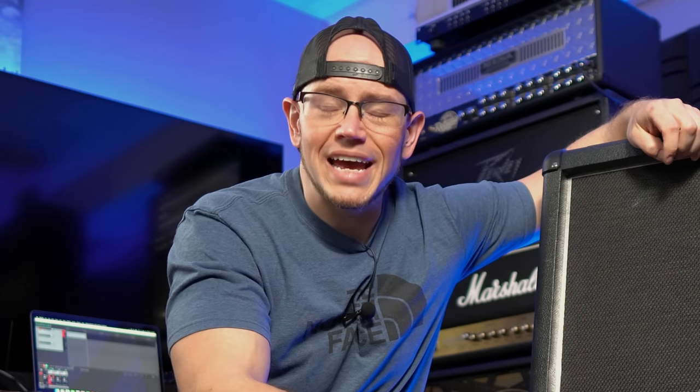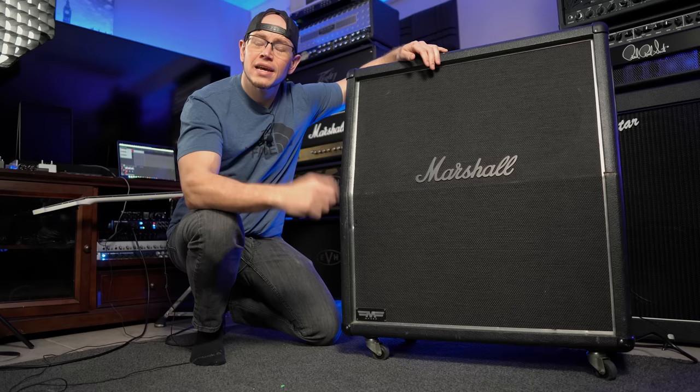What's up guys, Kyle here again and today we are going to check out one of my favorite cabs, the Marshall MF 280. Let's do it!